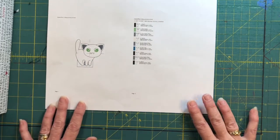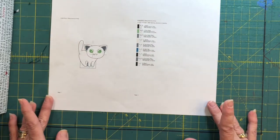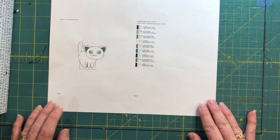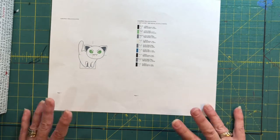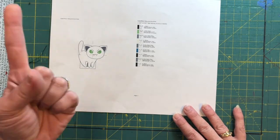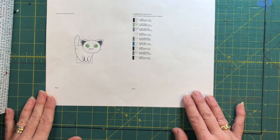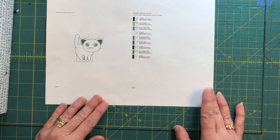Today we are doing the Cutie Halloween series: cutie vampire cat, cutie vampire bat, and cutie tombstone as finger puppets. You can do finger puppets in felt, vinyl, or a whole bunch of different materials.